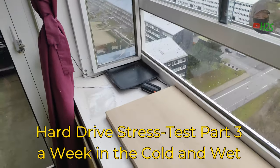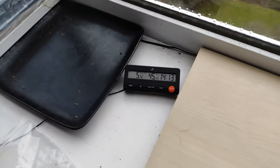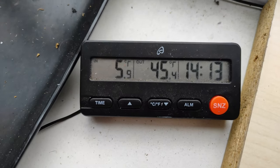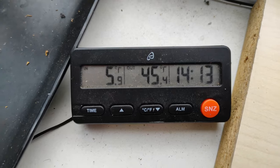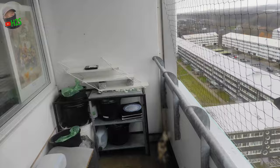It's time to go pick up the hard drive and see how it's doing. I'm not sure this one is really working. It's very cold outside and I can see it's wet. So I will grab the drive.